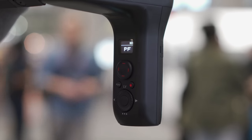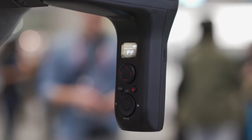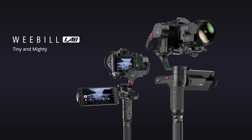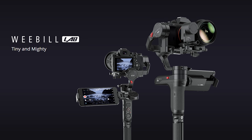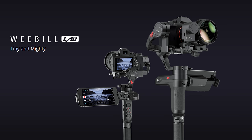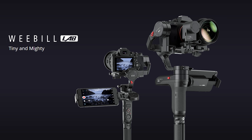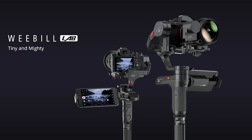A lot of the Crane 2 features got trickled down to the Weeble Lab. One obvious one is the OLED display, but another really interesting one is the follow focus control. Prior to this, the follow focus contraption was only available on the Crane 2, and a lot of Crane Plus owners wondered if something like this would be available for their gimbal. Unfortunately the design didn't allow it, but now with the Weeble, you can actually use follow focus with the smaller camera setups.